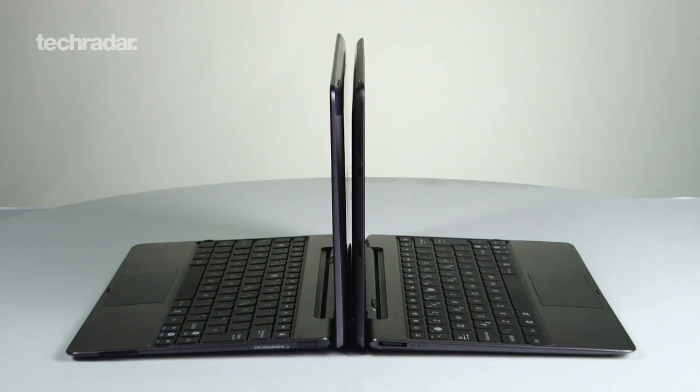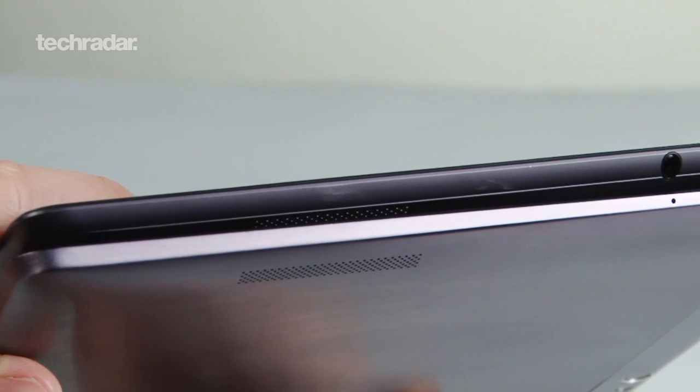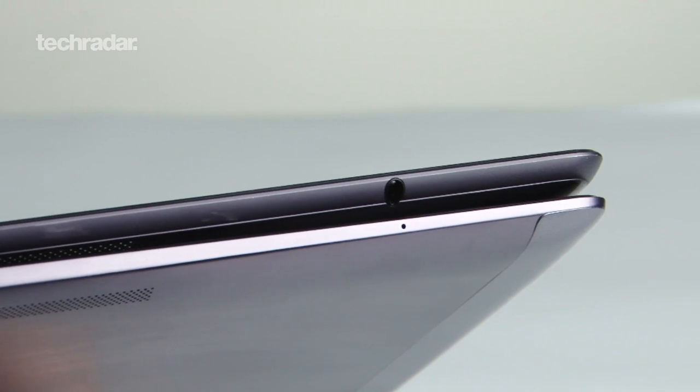There's not much in it with the dimensions either. Both weigh 586 grams, but the Infinity is 0.2 of a millimetre thicker. However, this really isn't noticeable when you pick the things up.